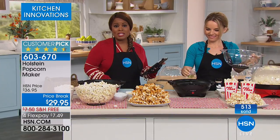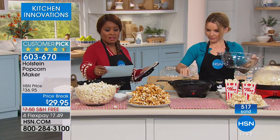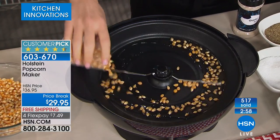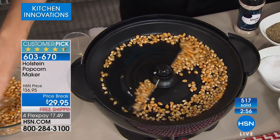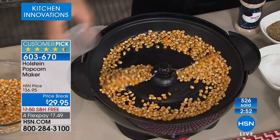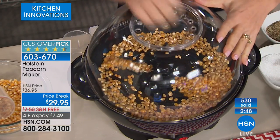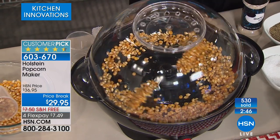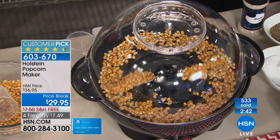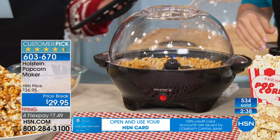I want to tell you about the recipes that come along with it. We give you six: Parmesan popcorn, popcorn balls, chocolate and banana popcorn chunks, peppermint chunks, cheddar cheese popcorn, and spicy popcorn. So you'll get six different recipes. You choose red or black.